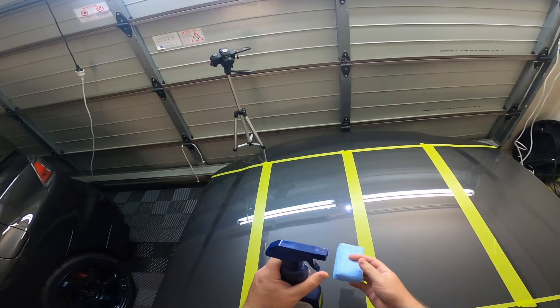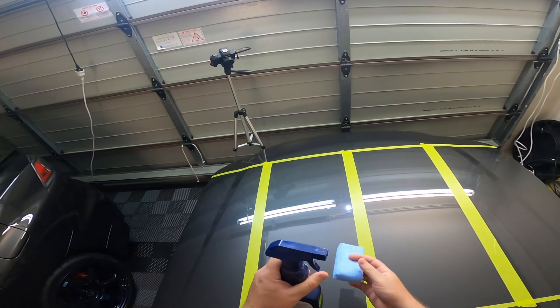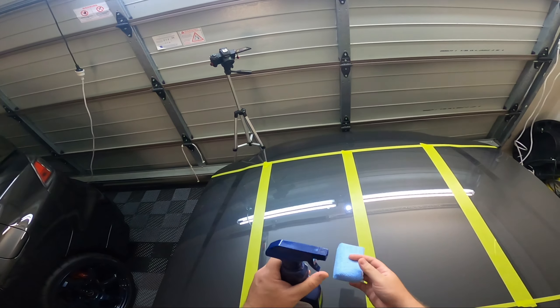This is the same panel from our previous test. We've completely stripped everything off — no more protection left. I even removed the ceramic coating and the CarPro section in the corner. The panel has been compounded, prep sprayed, and is completely bare, clean, and ready to apply the products.